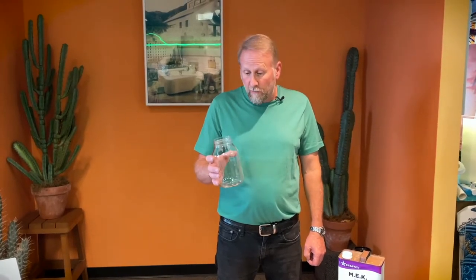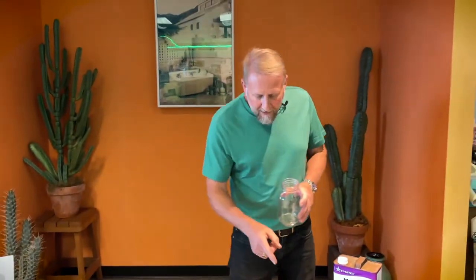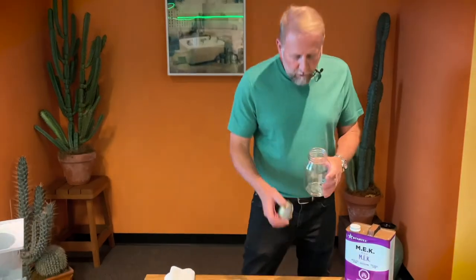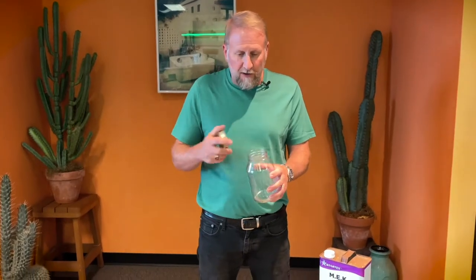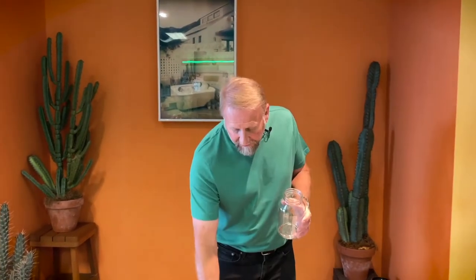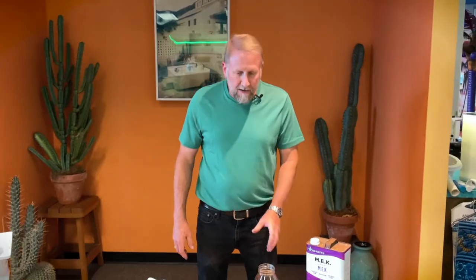If the methyl ethyl ketone makes it a little too liquefied, you can just add more pellets. I recommend not making any more than two cups at a time — if you make too much, it will get hard and you won't have enough time to work with it. When patching, if you still have some left, you can close the lid to prevent it from hardening too quickly. If you open it and it's gotten thick, add a little methyl ethyl ketone; if it's too thin, add a little more pellets to thicken it up. It's very important to stir and get a good mix before applying.